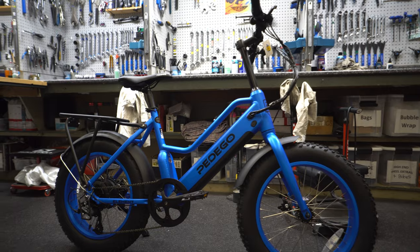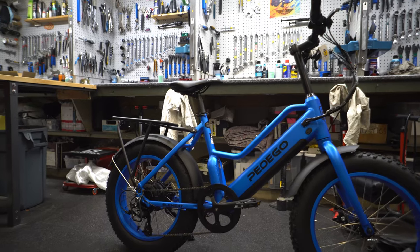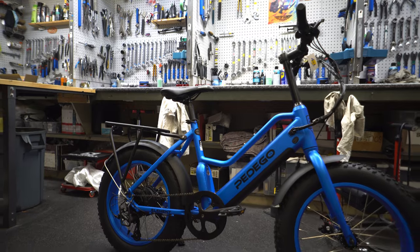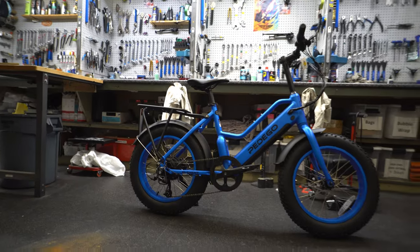It comes with options for fenders and racks, which we've got installed here, along with a 250-watt motor and an approximately 500-watt-hour battery. The battery is also interchangeable, so you can choose what size battery you want when you purchase the Element.